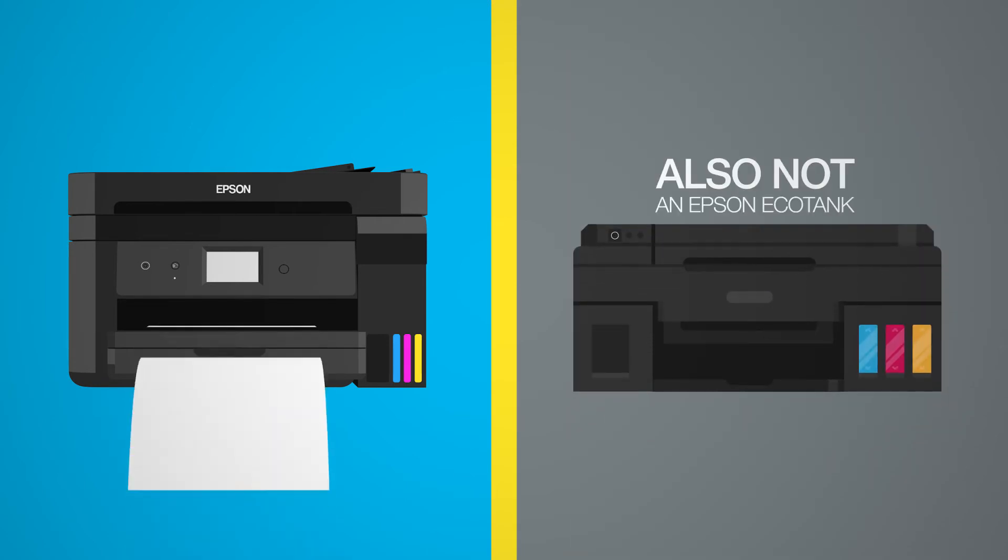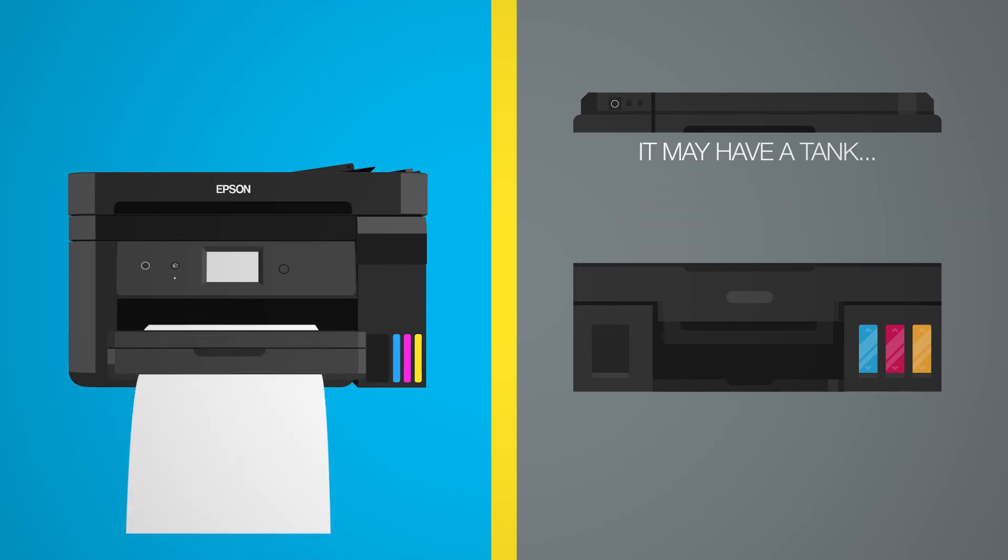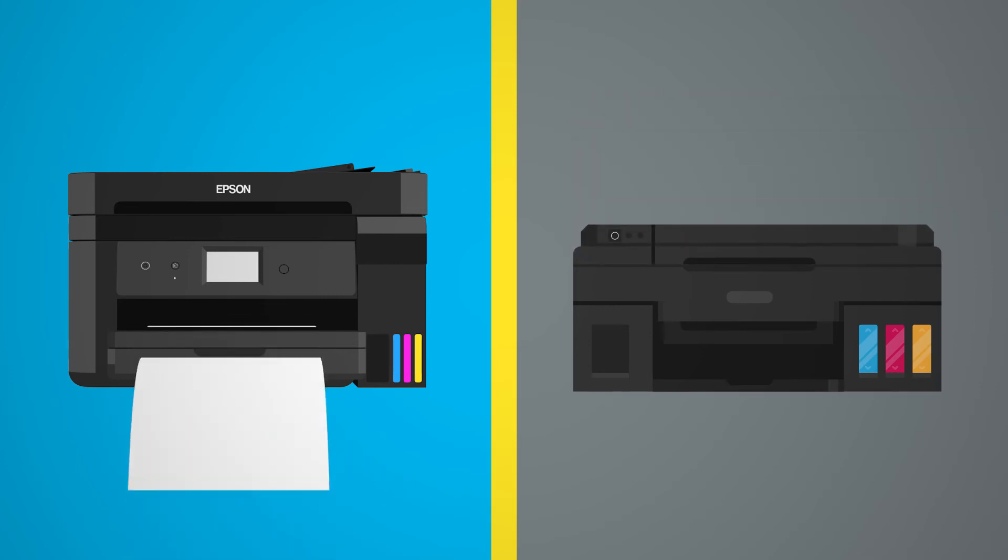This is another printer, also not an Epson EcoTank Printer. It may have a tank, but you'll still have to install other parts to make it work. Epson: no printhead installation required.